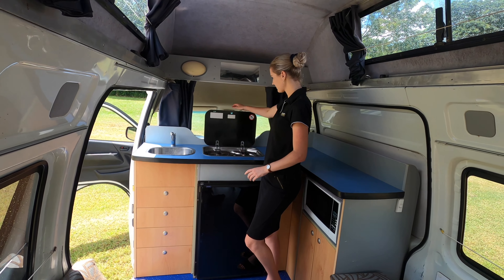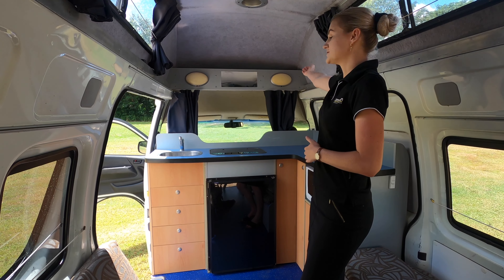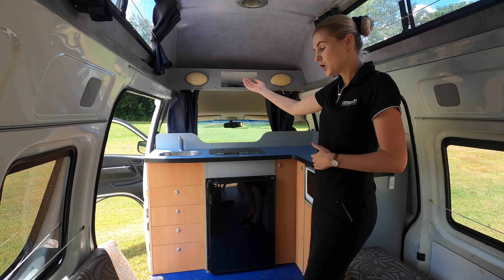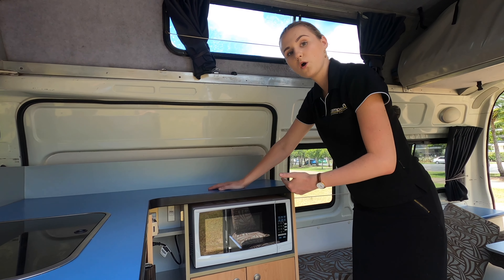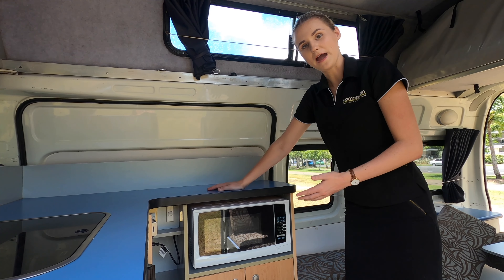Underneath here is where you have your fridge and your microwave. Your fridge will run off that 12 volt battery, as will your interior lights in the van. Here you have your microwave and two power outlets inside this cupboard. Those two things will only work once you are plugged into power.